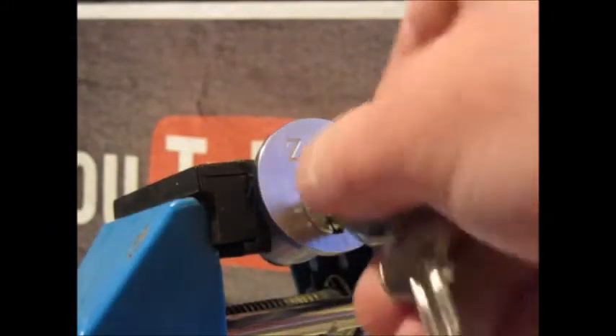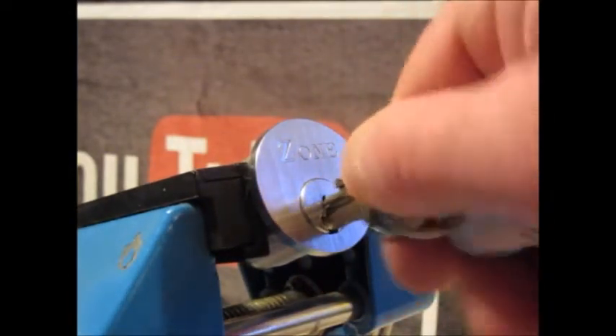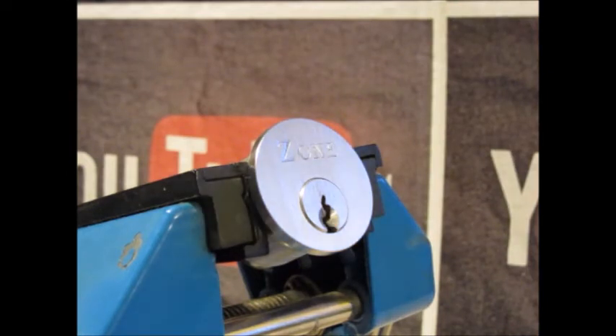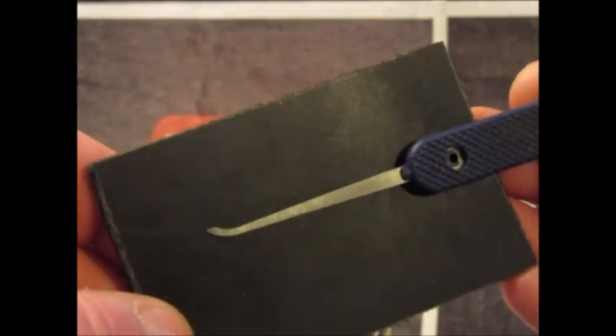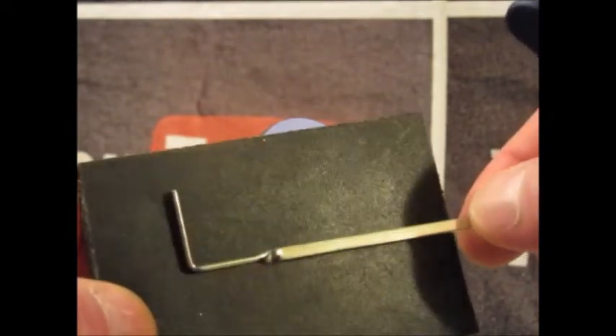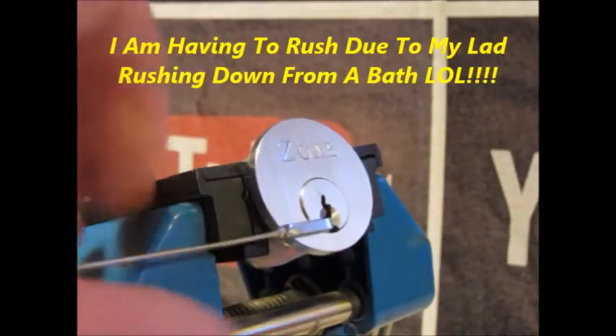I'll try to do this quickly — it does open rather quick — but again with the camera between myself and the lock it makes it a bit more awkward. Using a Peterson short hook and this tension wrench from my first ever pick set. I'll gut this afterwards and show photographs.